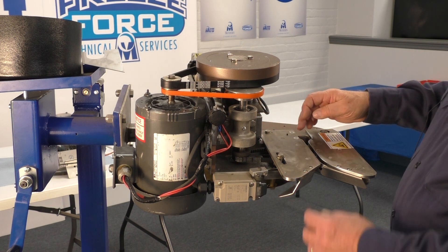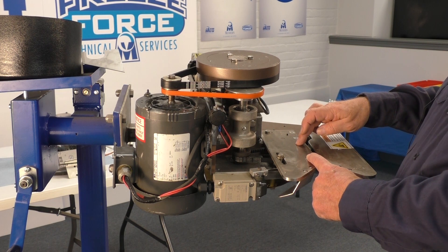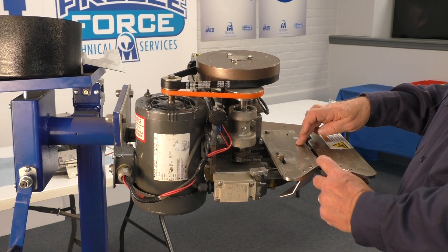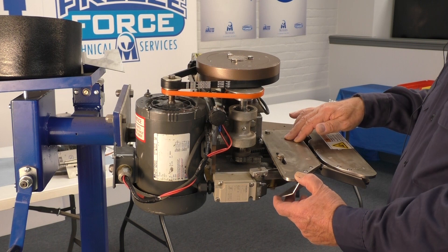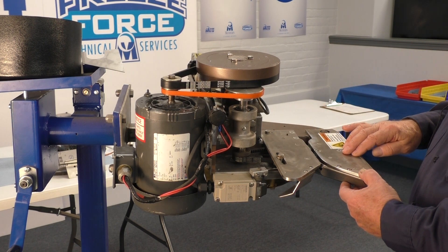The black feed belt is attached to the in-feed pulleys. There are two, part number 2084. The feed plate on the left is the 2070, and the feed plate on the right is the 2071.